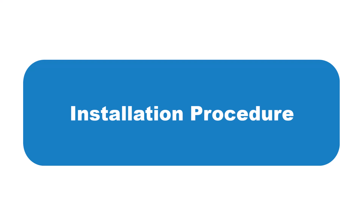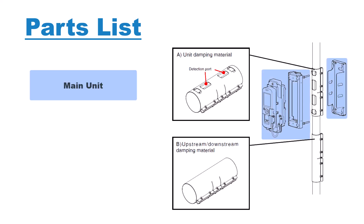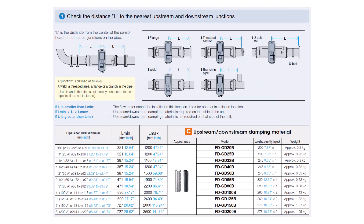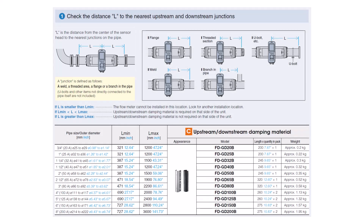Now let's move on to the physical installation procedure for the FDG clamp-on gas flow meter. A full setup includes the main unit — consisting of a sensing element, display, and mounting bracket — the main unit's damping material, which consists of a rubber sheet and a bracket to mount the rubber under the main sensing unit, and additional upstream or downstream damping material. Whether or not you use additional damping material depends on the length of uninterrupted straight piping, according to the chart.